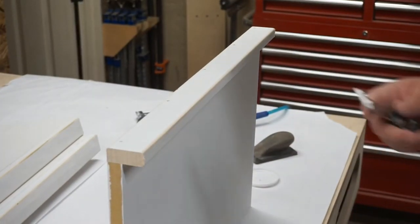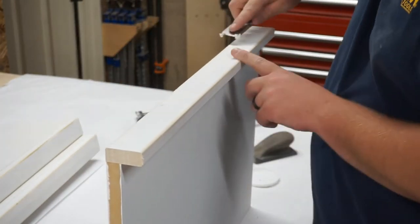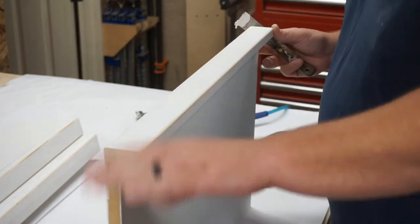This is what I was talking about earlier — you can see that front piece on the shelf hangs down about an inch and that's going to cover up our support strips on the wall.